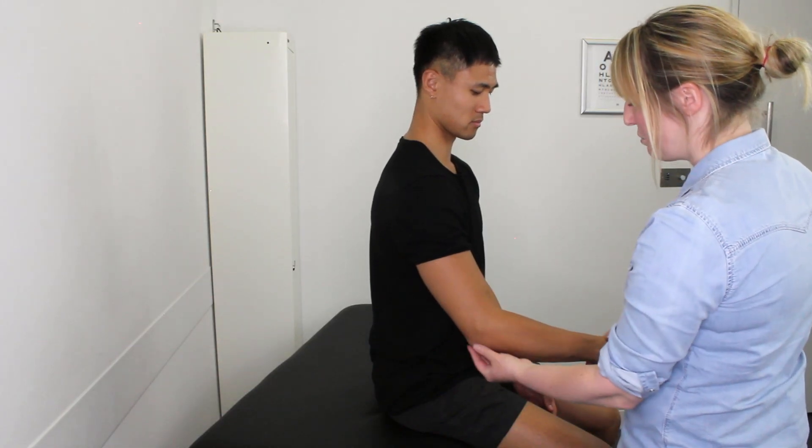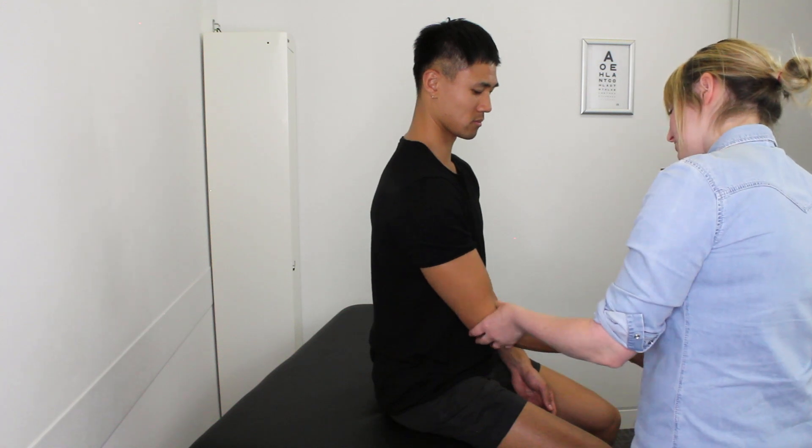Donald, nice to meet you, my name is Laura, I'm a physio. I understand you've been having some problems with your elbow — would it be okay if we took a look at it? Sure. So first of all, let's just have a look at your elbow to see if there's any swelling or any deformity. It's looking good.